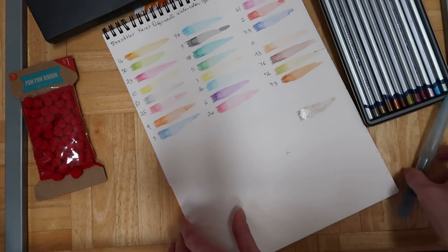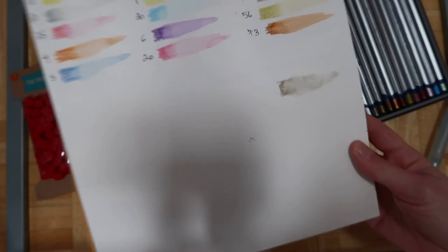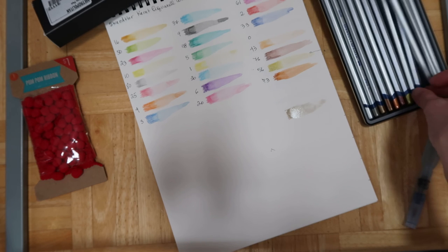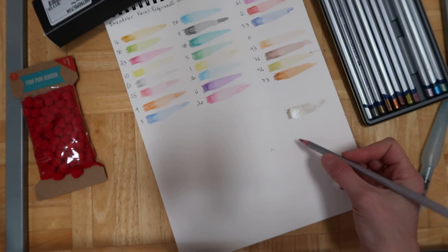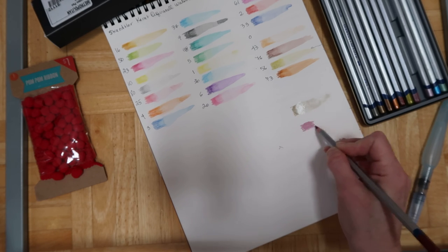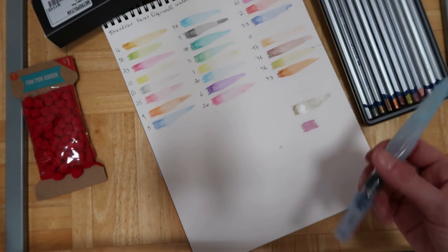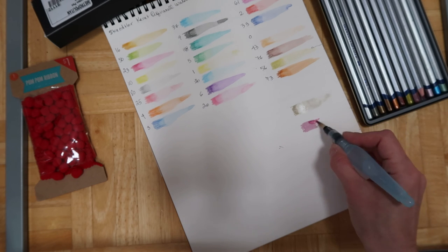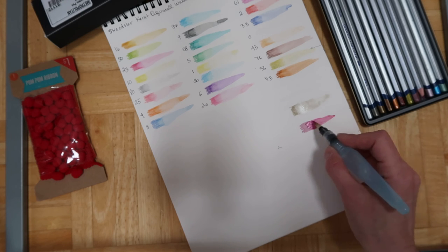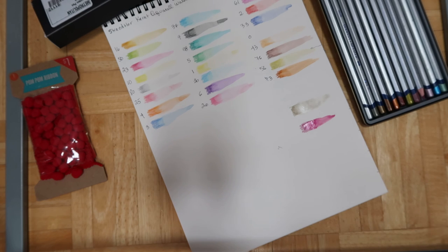I'm not sure what I think about it — it's kind of hard to tell so let me try a different color. They definitely work really nicely as pencils, they're very smooth and creamy. I think I had too much water before because I had dipped the watercolor brush into water already. This one's nice — I'm not sure how metallic it is though.